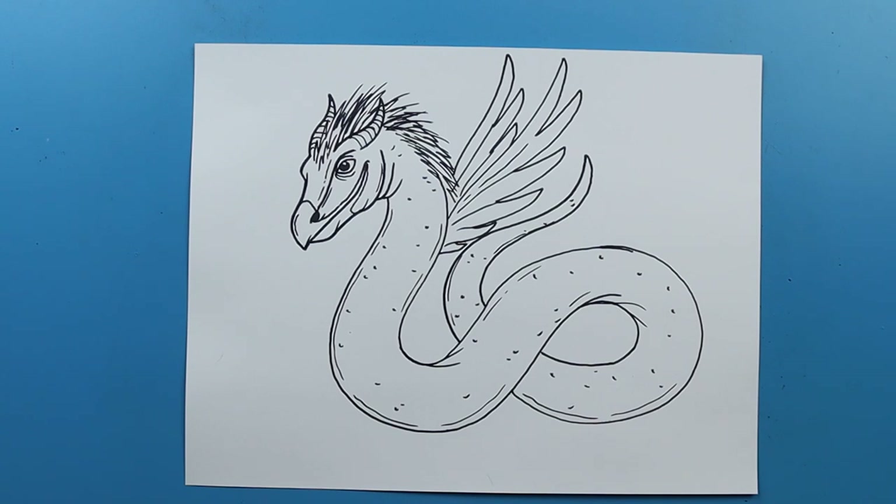But there you go — there is your drawing of an Occamy. I'm going to fast forward and start coloring this. Thanks for watching, hope you guys enjoyed.